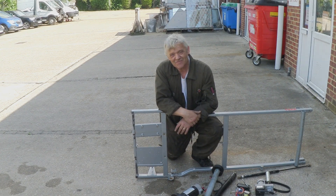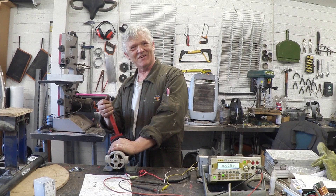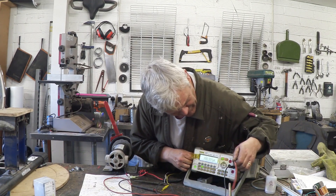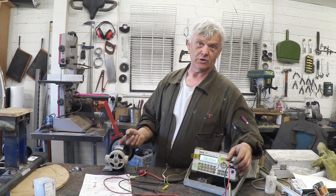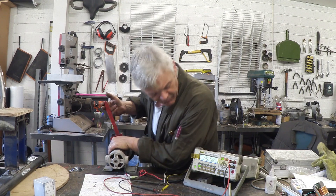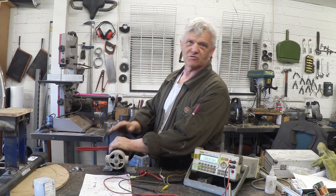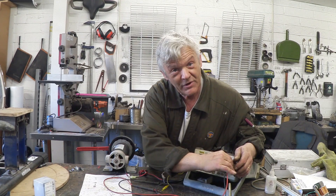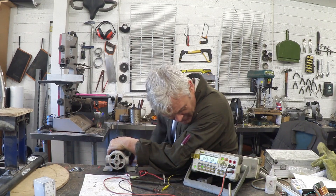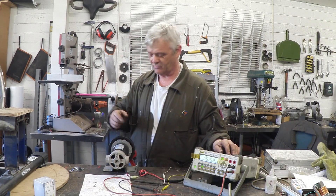I've been told for ages about these treadmill motors and I've been fascinated by them. I've taken the motor and put a stilton on the end so I can turn it by hand, and here's our meter with a bit of cat cable so you can read it. Set to voltage — remember this is a DC motor, so the commutator acts as a rectifier and you get rectified DC current out. Giving it a nice steady spin, we get about three and a half volts. On the amp reading with a steady spin, that's half an amp — so about three and a half volts at half an amp just from me turning this by hand.